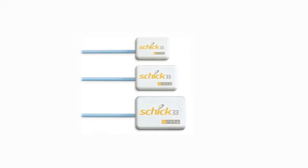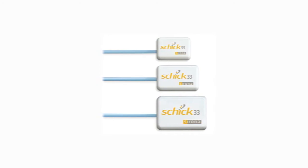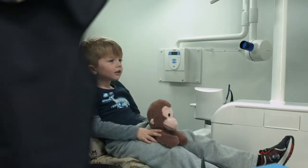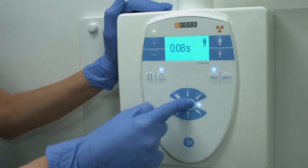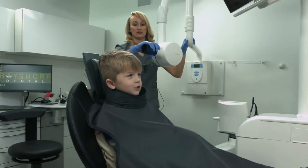Working with children can be challenging and it's really important that we have the right diagnostic tools to work with. Dentsply Sirona's size zero sensor allows me to work on the smallest of patients and I have the opportunity to increase in sensor size as the child increases in age. Our Heliodent Plus x-ray generator provides a pediatric setting to help ensure you provide a radiation dose that meets the ADA's as low as reasonably achievable guidelines.